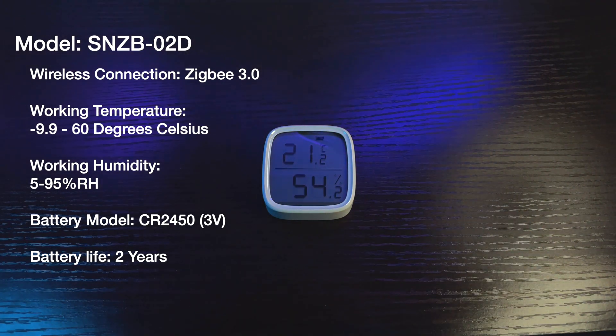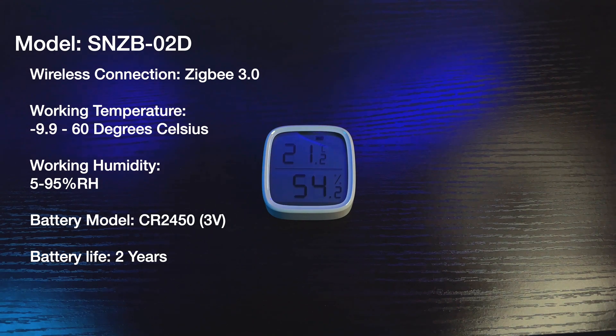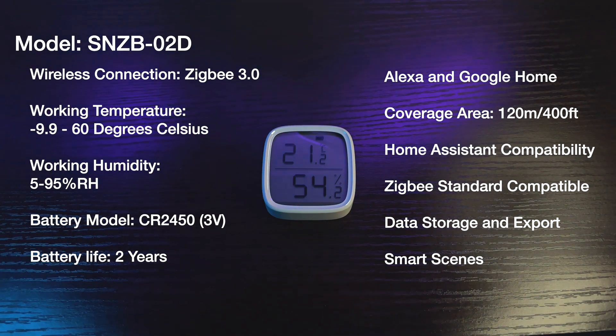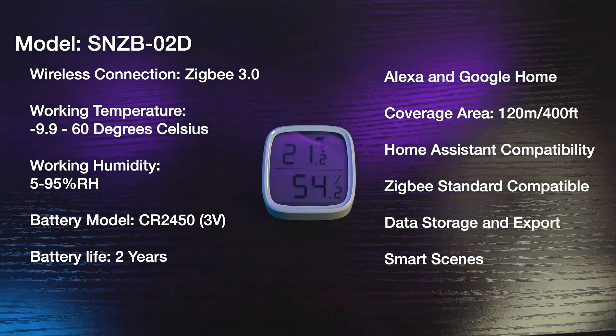Other specifications: it uses Zigbee 3.0 connection. Working temperature is from minus 9.9 to 60 degrees Celsius. Working humidity is 5% to 95% relative humidity. Battery model is CR2450 at 3 volts, with a battery life of 2 years. It can work with Alexa and Google Home, coverage area is up to 400 feet, it is Home Assistant capable, Zigbee standard capable, supports data storage and export, and can do smart scenes.